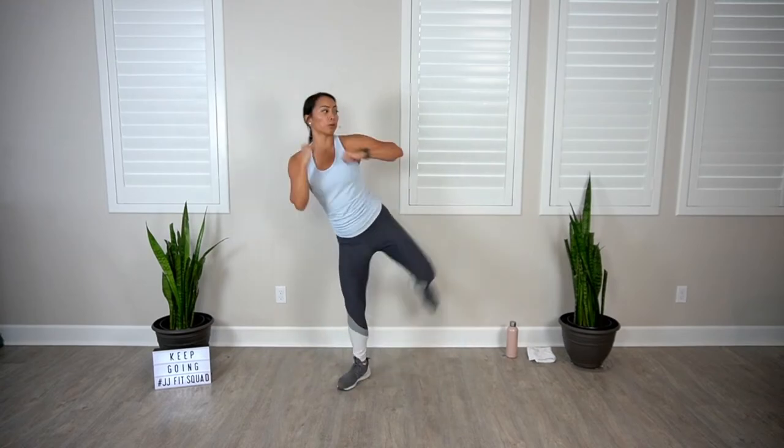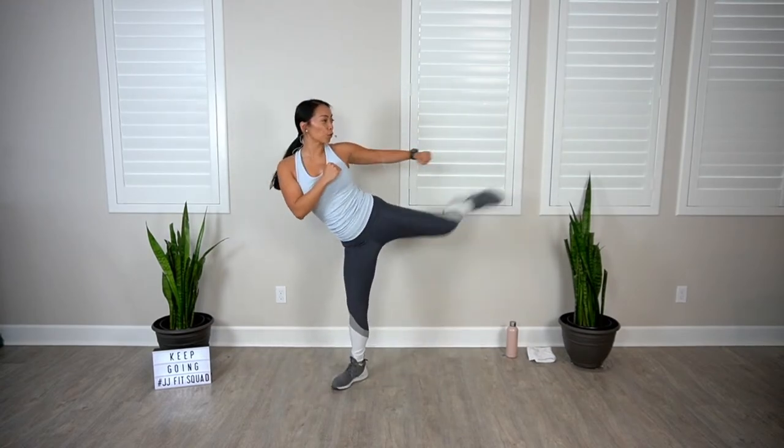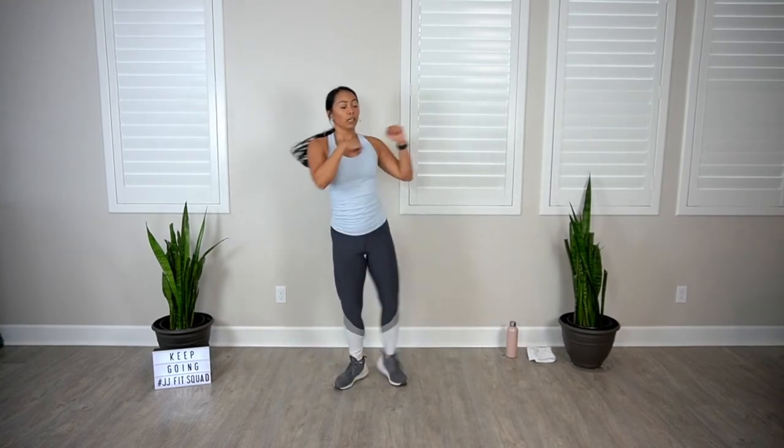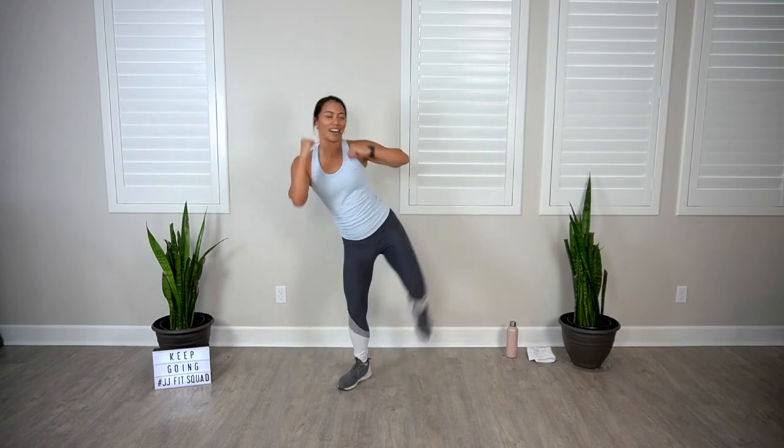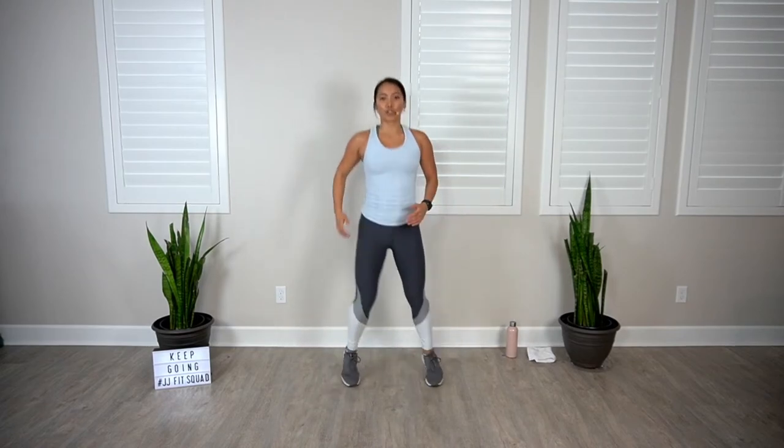Halfway, let's go — we're getting into those oblique muscles. You don't need to do crunches to get that strong core. Two more — boxer shuffle. We're feeling good, we're in it. Coming up, back to our scissor jack.